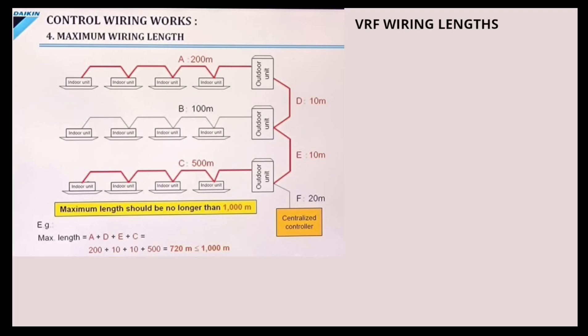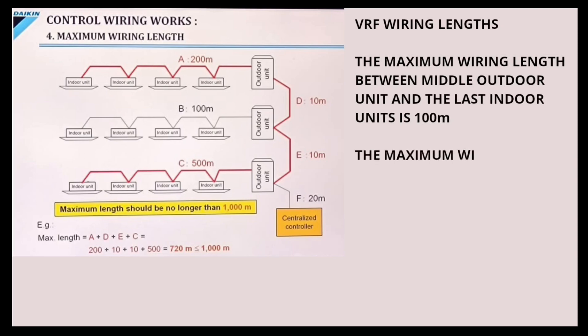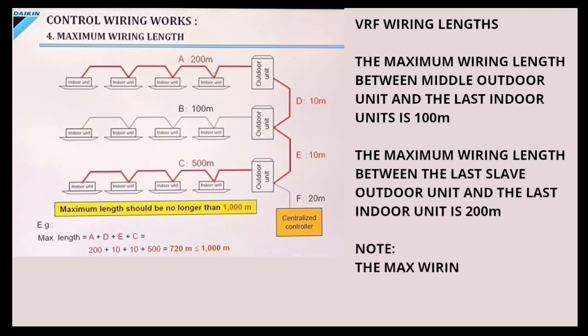VRF wiring lengths continued. The maximum wiring length between Middle Outdoor Units and the last Indoor Unit is 100 meters. Note: the maximum total wiring length should not exceed 1000 meters.